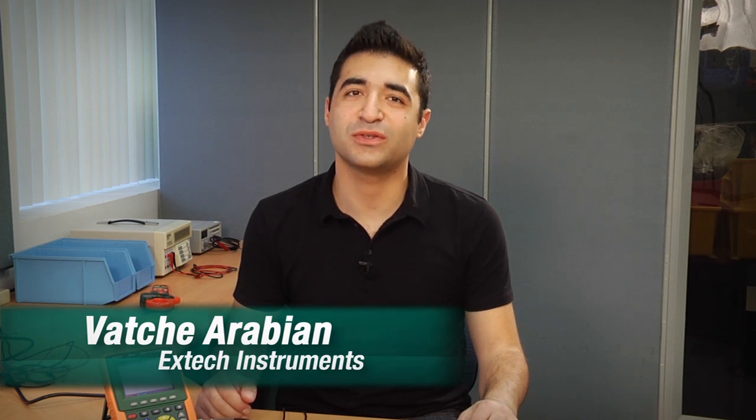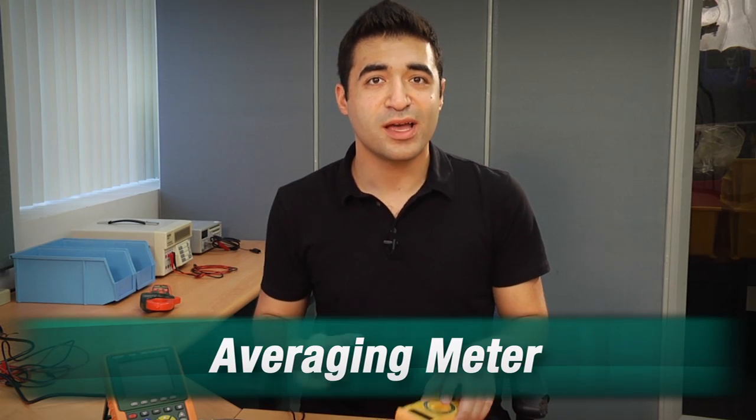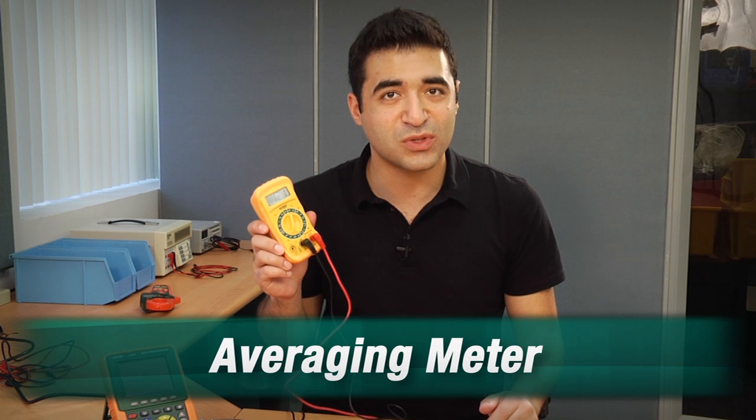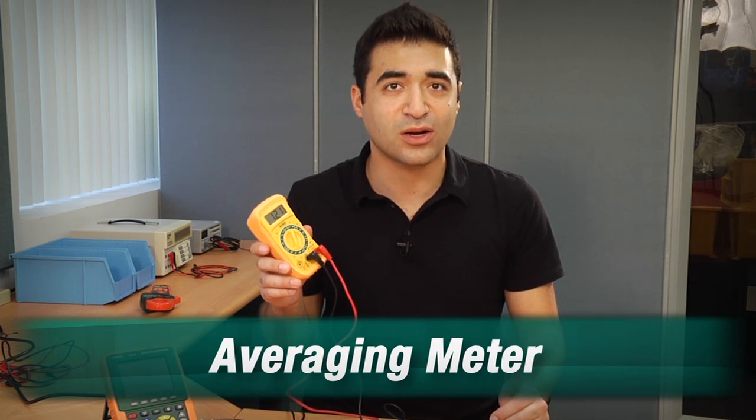You've probably heard the term True RMS used to describe multimeters and clamp-on meters. Let's take a quick look at why True RMS may be important for the work that you do. Generally speaking, a clean alternating current supply comes in a nice linear sine waveform. The non-True RMS meter, also called an averaging meter, is designed to work properly when the waveform is a clean sine wave. It uses a mathematical averaging formula to accurately calculate the current.